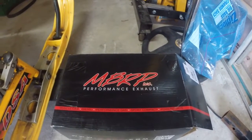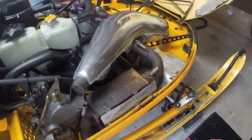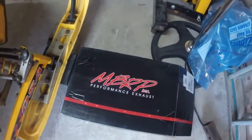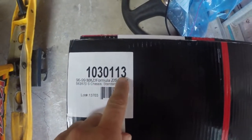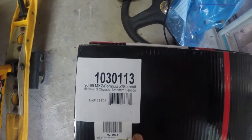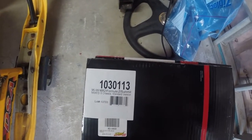I picked up this MBRP Performance Exhaust can for my 96 Skidoo MXZ670. The pipe's going to remain stock, but I'm going to pull out this exhaust canister here, which you can see is quite large, and put this smaller one in. The part number shows a 1 horsepower gain and 13 pound weight saving, so it's not a huge performance increase, but the weight saving should help. I'm going to do a review and show you how to install this.